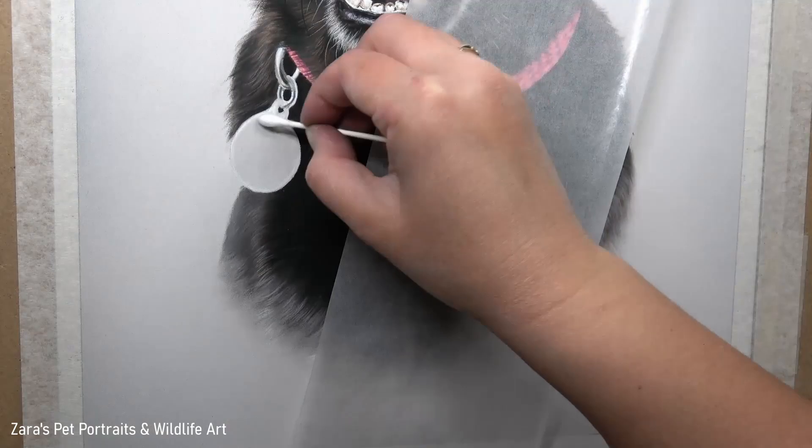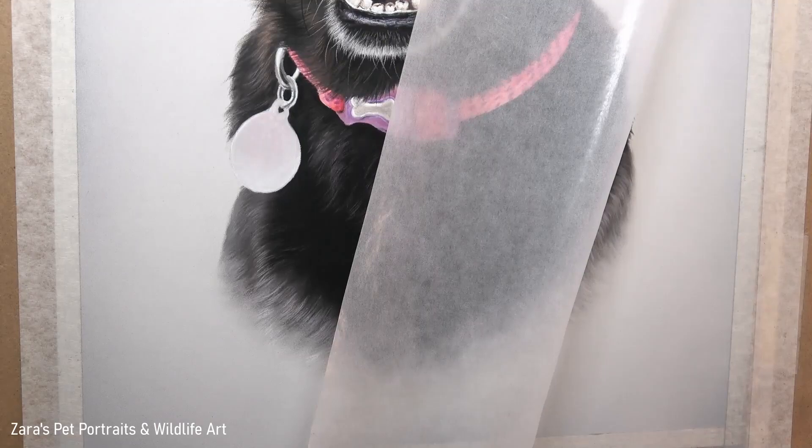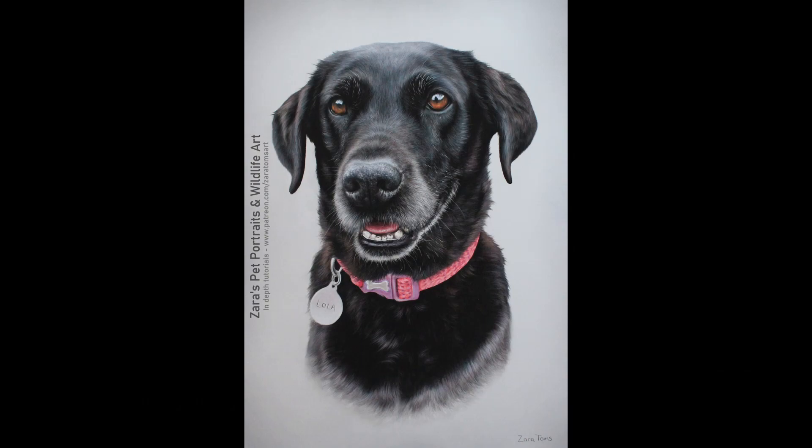Now that I'm pretty much done, the last things will be the tag and then the whiskers. The whiskers I always leave to the last layer because they overlap everything else — if we draw them too soon and then realise sections of fur underneath aren't quite finished, we'd have to draw around those details. Here is a photo of my finished portrait. I really do hope this tutorial has been useful — if it was, I'd really appreciate a like, it makes a huge difference to my channel.